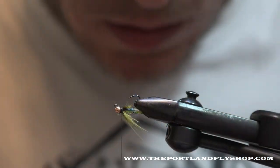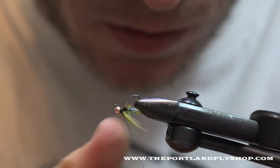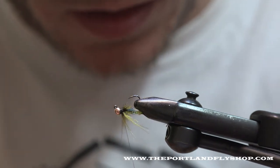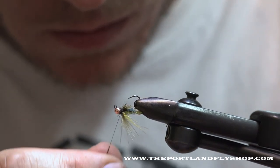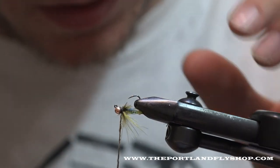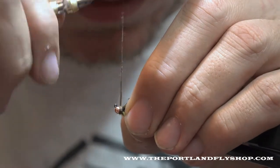For the head, this is just straight brown super fine dubbing. You can use really any dark brown. When Ida Wilde was tying this fly — and now Umpqua — they're using what looks like this super fine.